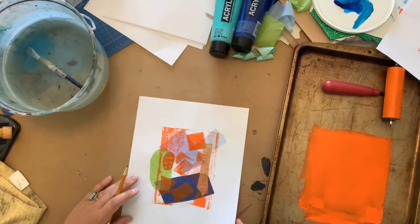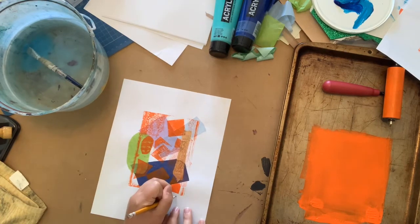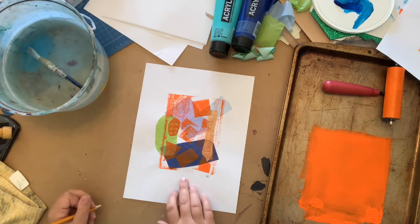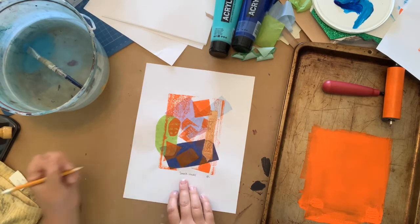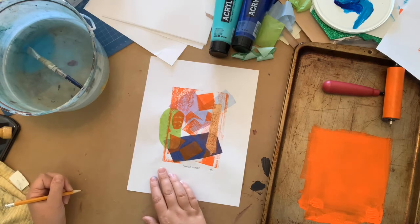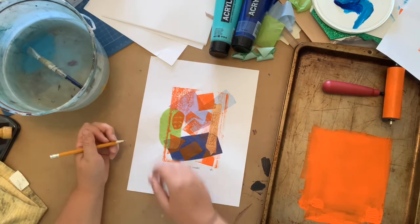Let's go back to our first print. In pencil, printmakers will generally sign their name or initials on the bottom right-hand side. In the middle is where you can add your title — I'm going to go with 'Summer Orange.' On the left-hand side, printmakers add what's called an edition number. There's only one of this print in the world, so I'm going to write one of one.